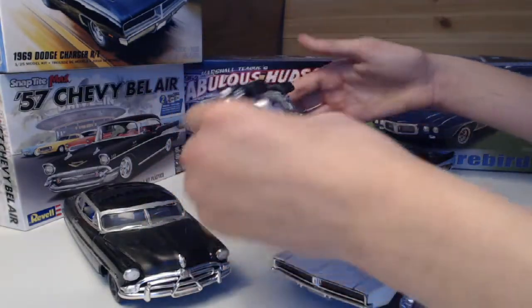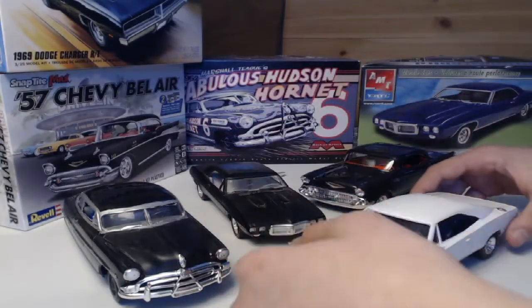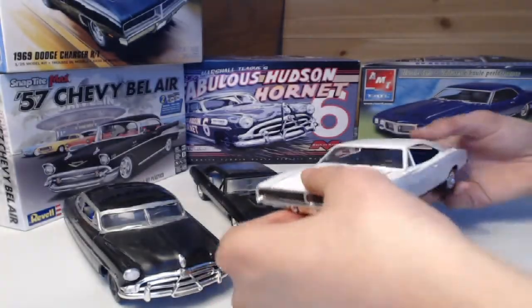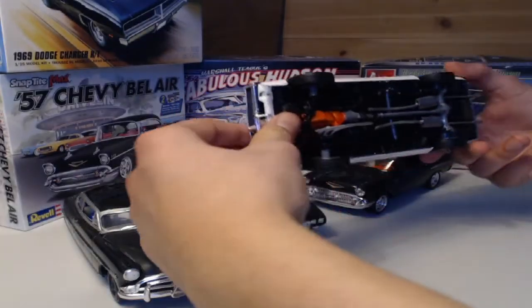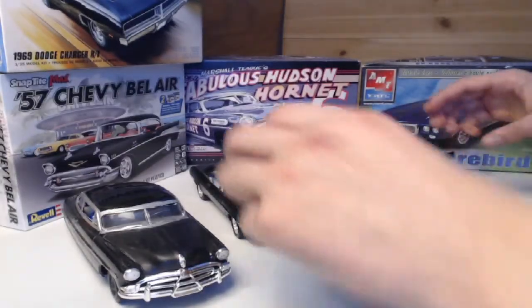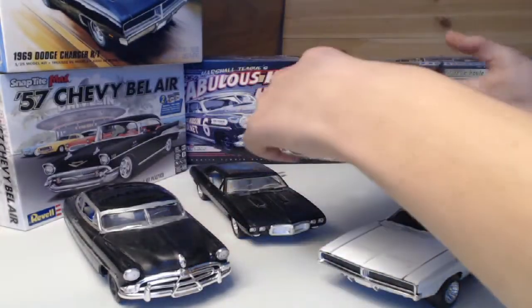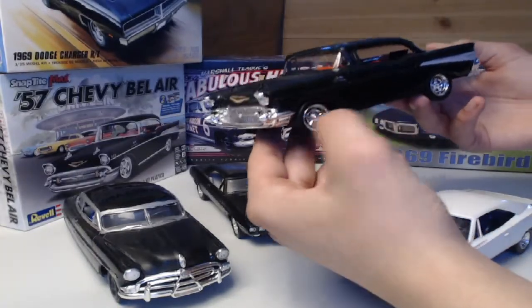Overall it has good build quality, and the undercarriage is a little better detailed than the one on the Dodge Charger here. Last but not least, my little snap-tight '57 Chevy Bel Air.